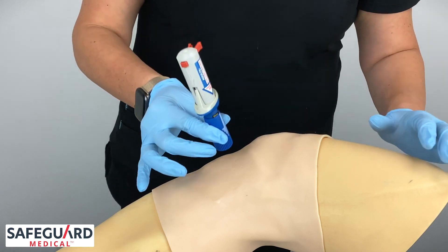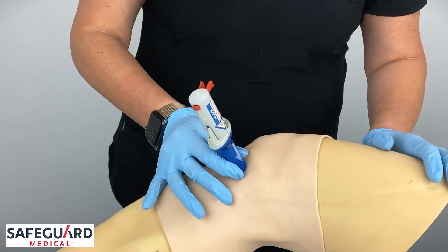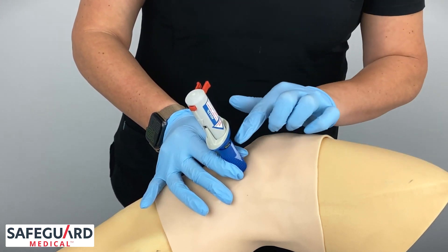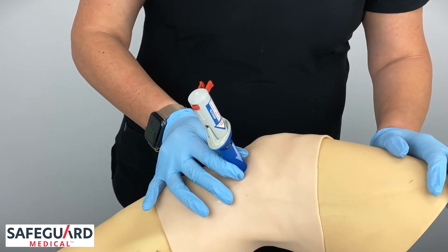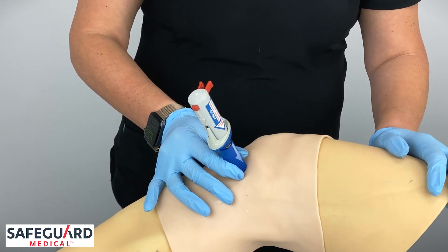Place the BIG firmly against the skin at a 90-degree angle. Note the blue barrel with the white arrow pointing down. Maintain stabilization throughout the entire procedure.